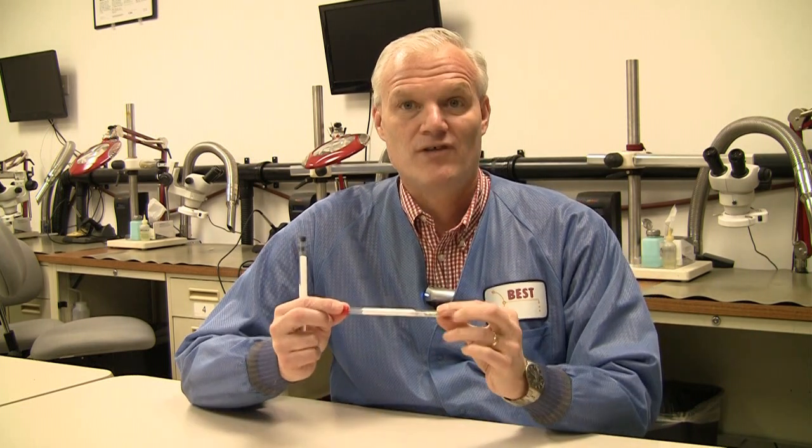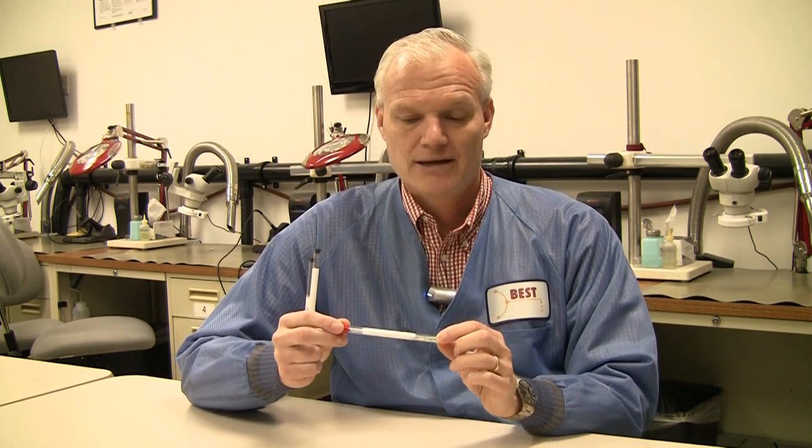Hi, this is a review of the different eyelets that are produced and sold and marketed by Best Incorporated. These eyelets are in a very convenient tube and are marked on the tube as to what the part number is. There's a 50 count in each tube. There's a variety of different sizes — 15 plus different sizes.